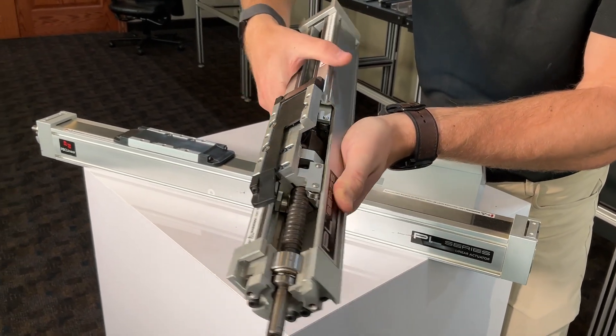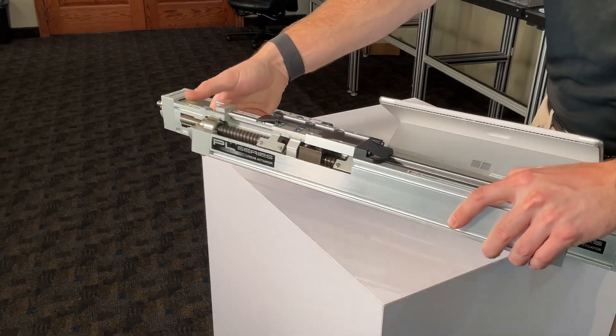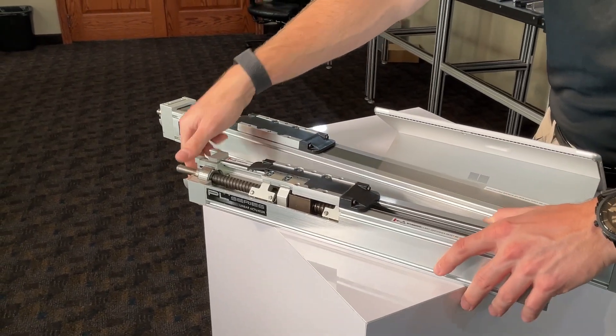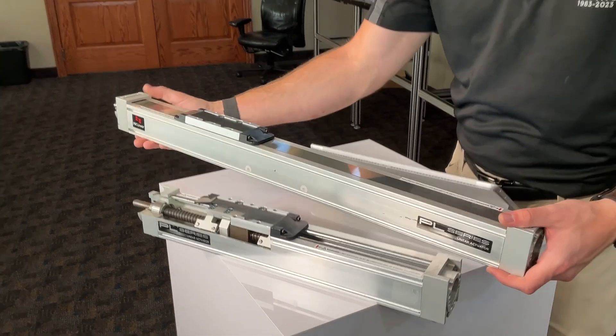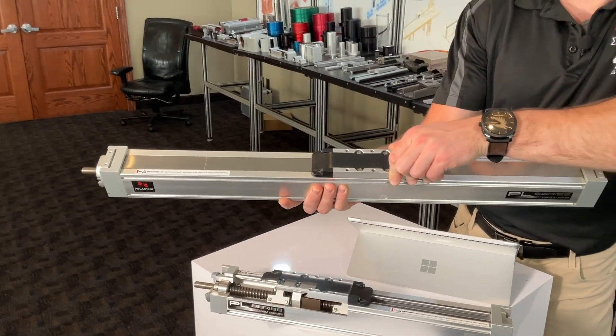Equipped with a stainless steel seal strip that magnetically seals against the actuator body, offering protection against contamination. Available with dual and extended carriages to increase load and moment capacities, catering to more demanding applications.